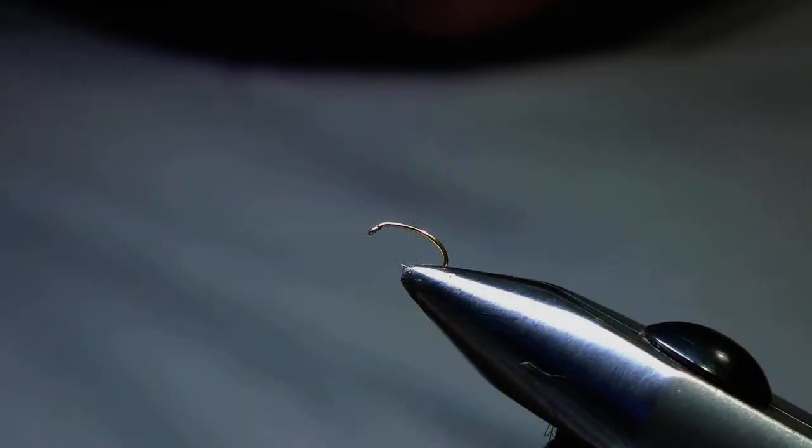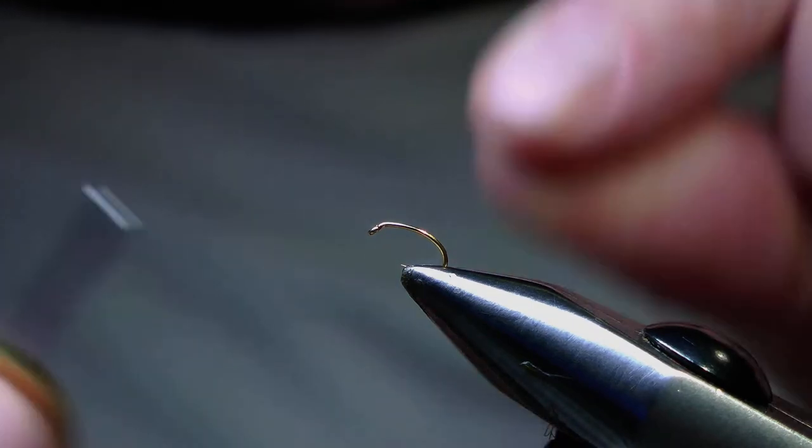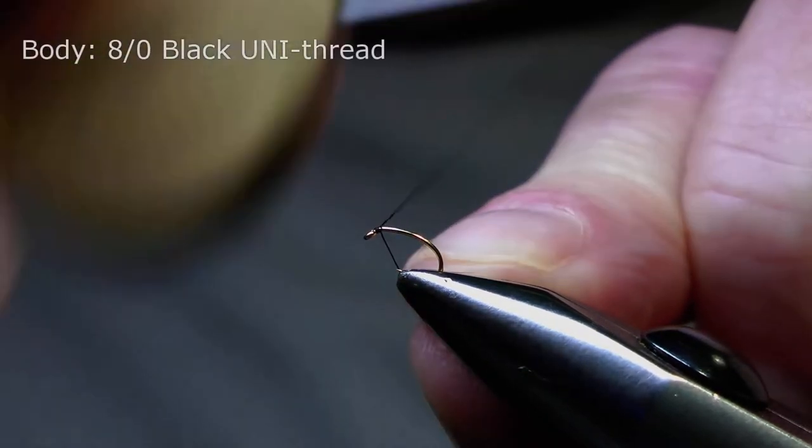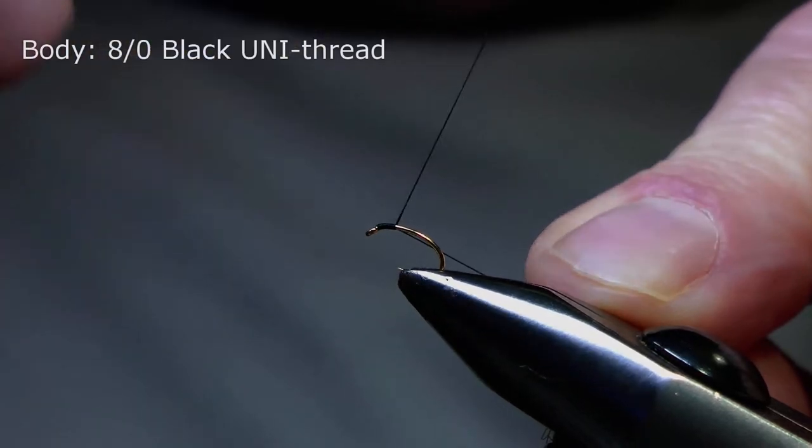I have a size 18 TMC 2487G in the vise and I'm going to start with the tying thread just behind the eye of the hook and work down the hook shank in touching turns.